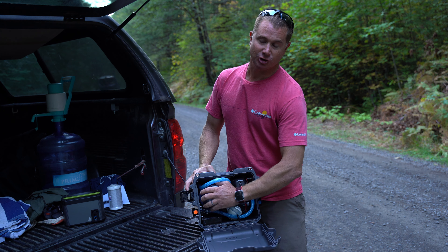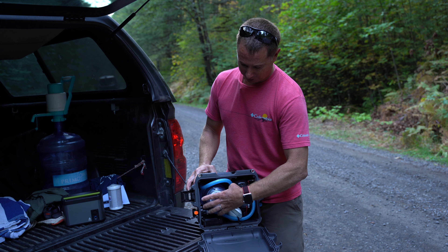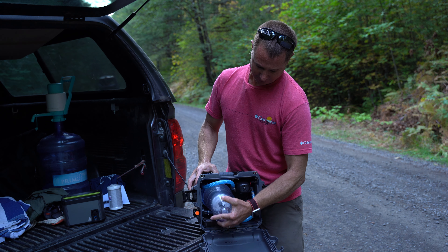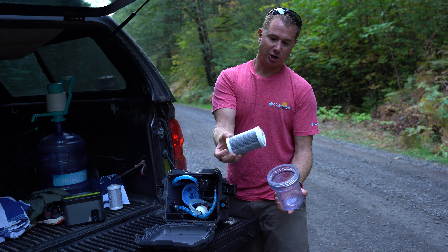In here is a five inch carbon block filter, which is available on our website or anywhere around the world. You unscrew the canister and pull out your five inch carbon block filter.